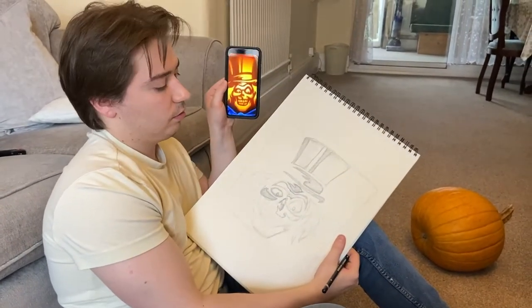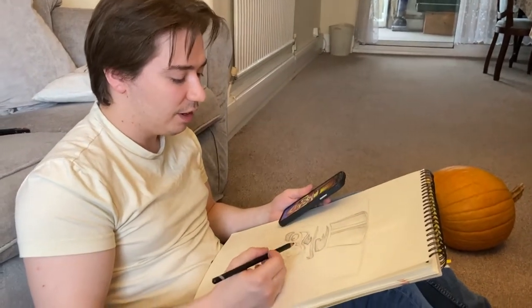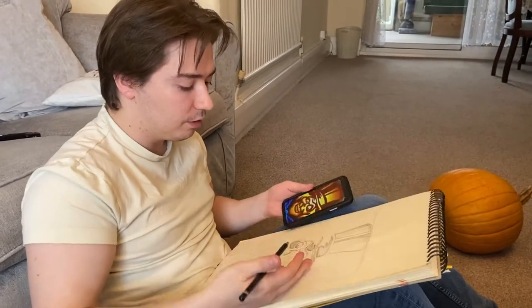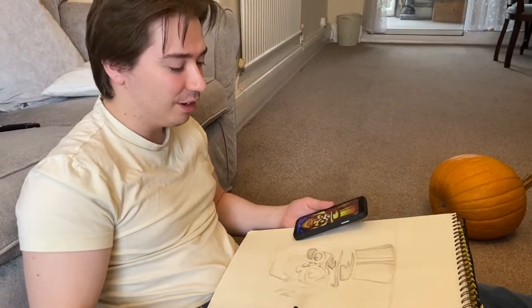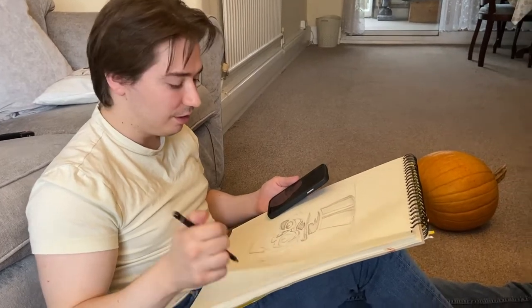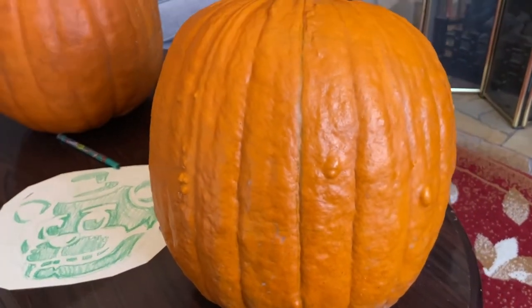Doodling the face is very hard and needs to be precise. Since there's only one pumpkin, if the measurements aren't right there's no second chance — it'll all go wrong. That's why more time is being spent on this. Once everything is cut out, the plan is to stick it on the pumpkin and start poking through it and hope for the best. The draft is done and somehow needs to be transferred onto the pumpkin.